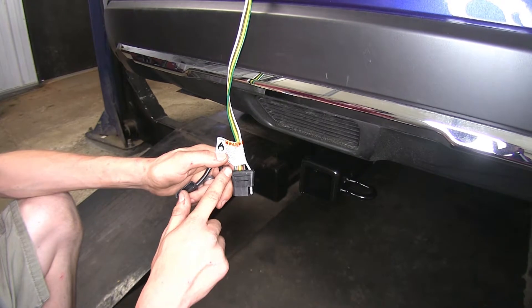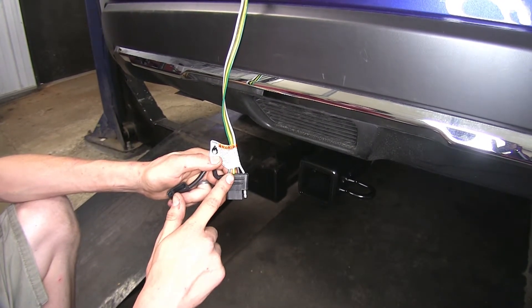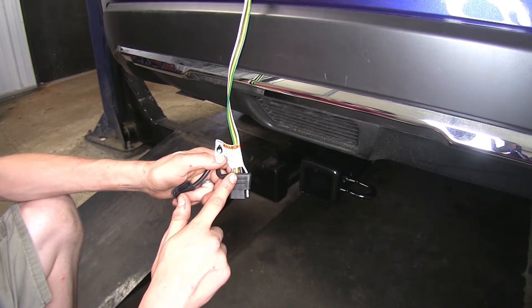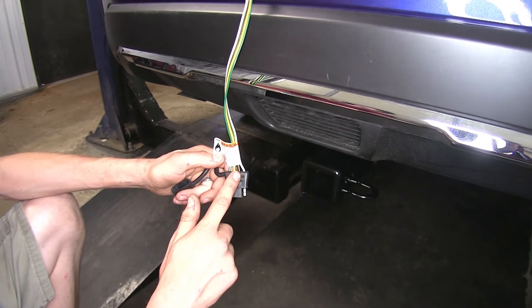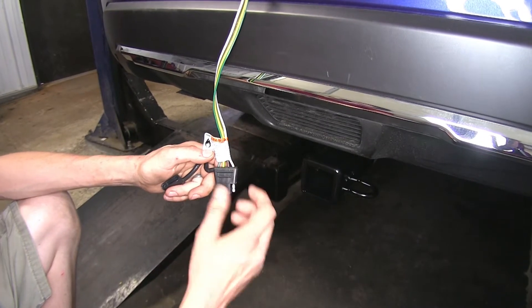The green wire is your right turn signal and right brake light. Yellow wire is your left turn signal and left brake light. Brown wire is your tail light and running light circuit, and the white wire is your ground wire.